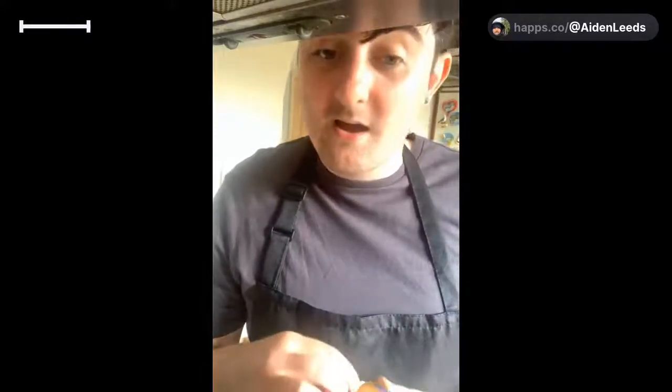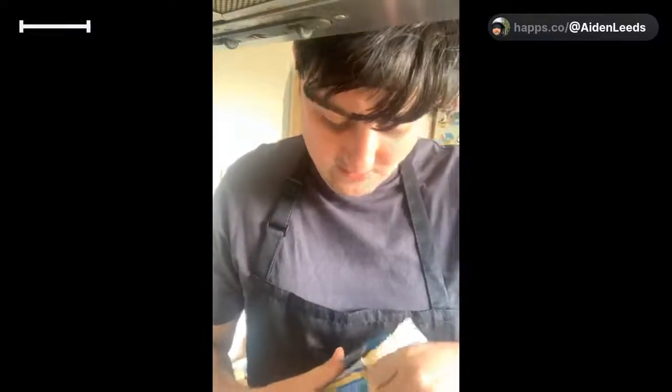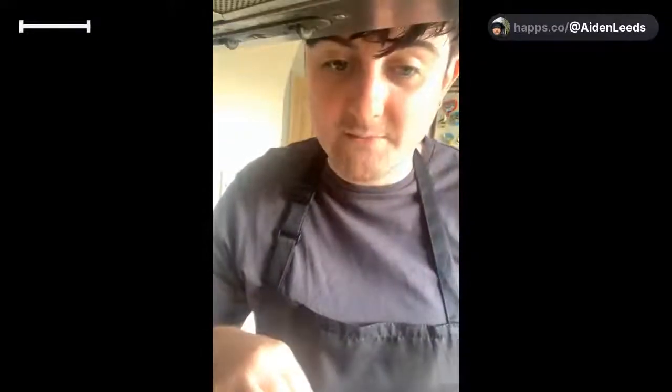Next we're going to Branson, Missouri - Jay's home! What did I spy at Jay's in Branson, Missouri? Not hillbillies. I'm going to weigh out my butter because I need 50 grams.